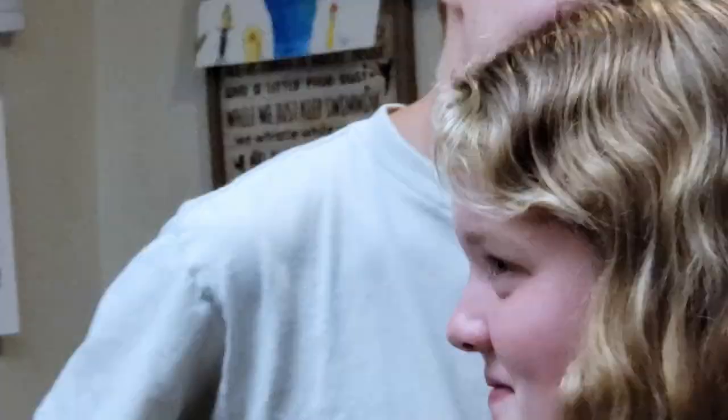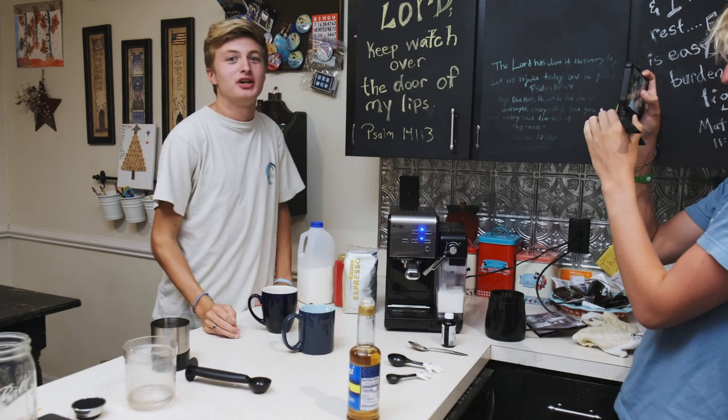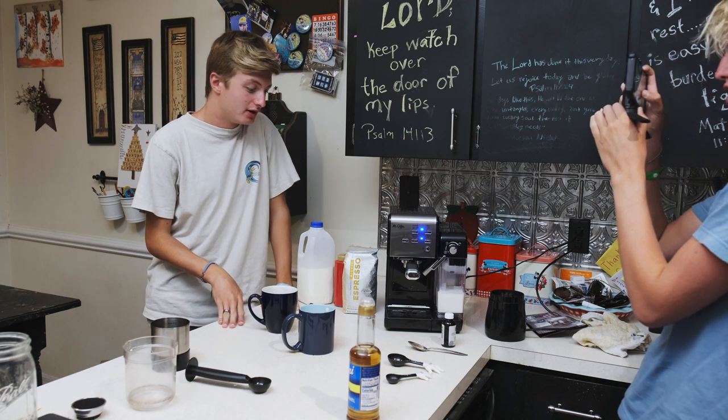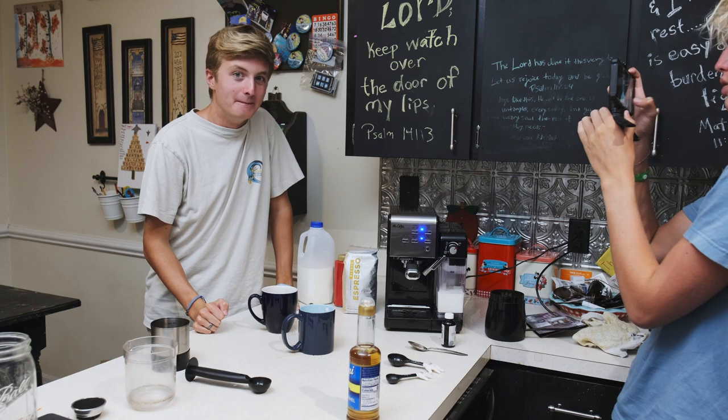Good. Yeah. Success! So I made three cups of coffee so far — all tasted really good, a lot like Starbucks. I'm pretty happy about this machine. Yeah, it works well.